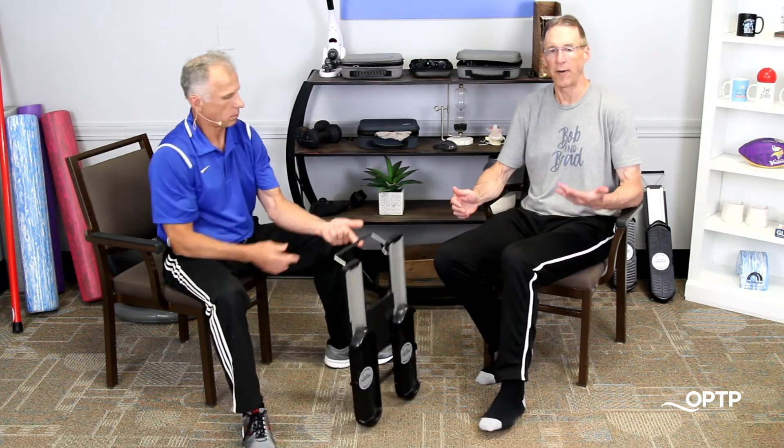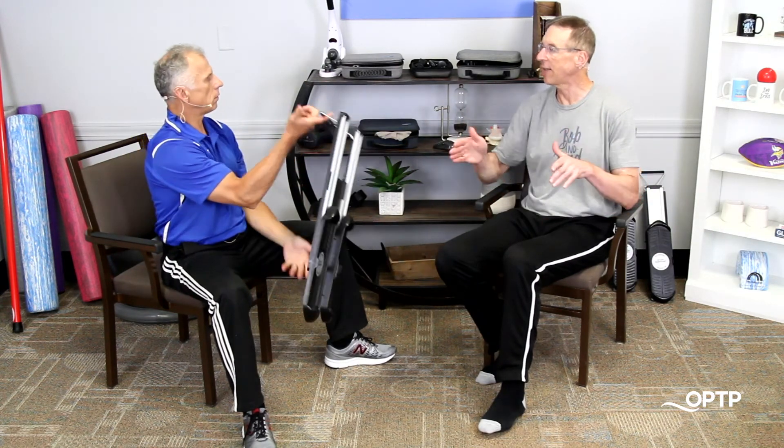Stay tuned for more Summer of Self-Care videos by OPTP coming soon. To see the FitGlide and many other innovative devices and fitness and therapy tools, go to OPTP.com.